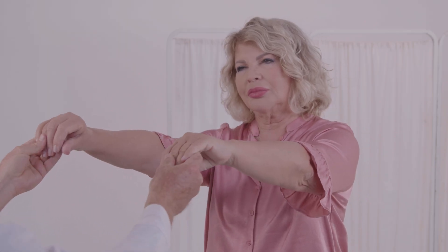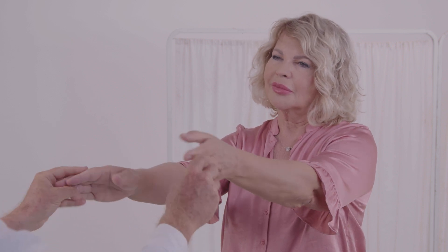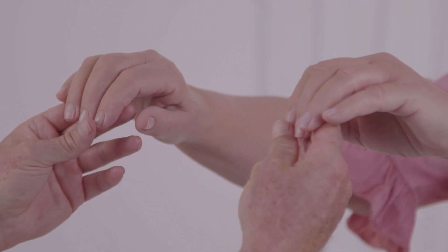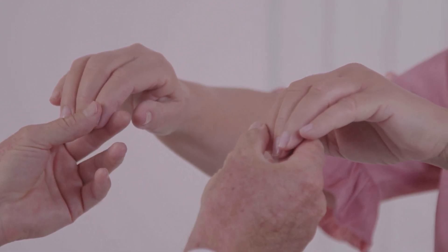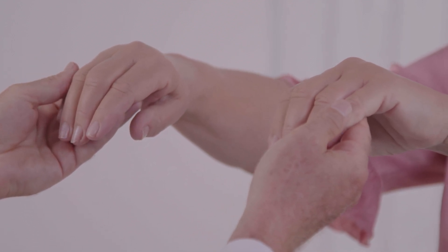Please inspect the patient's fingers for any injuries and deformities that might affect the study. Make sure fingernails are trimmed. The index finger is the preferred finger for the study. However, if the finger is too large, you may choose any different finger except the thumb. Make sure you use the same finger for both hands.